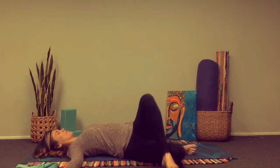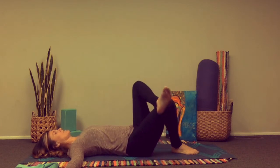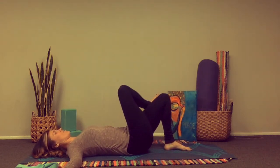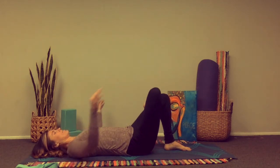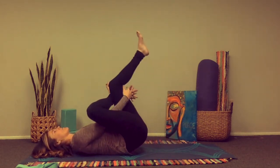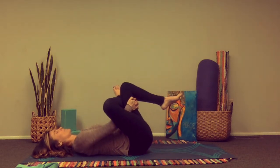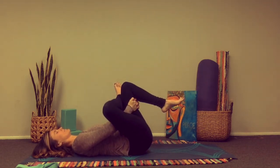Bring that knee back into center. Bring the left toes to the earth, cross the right ankle over the left thigh, grabbing behind the left thigh with the fingertips. Again you can use that right elbow to open up the thigh. Hugging that left knee in with each breath.